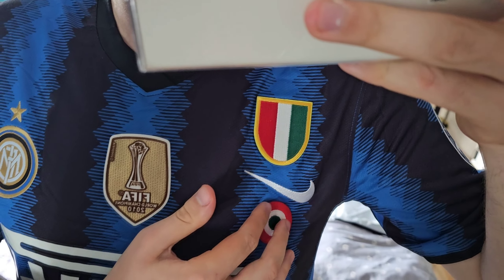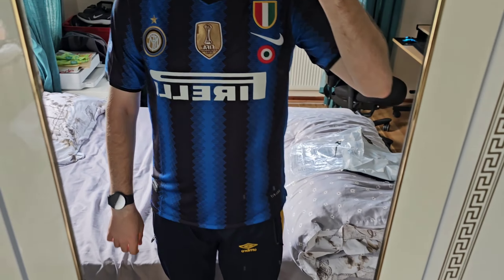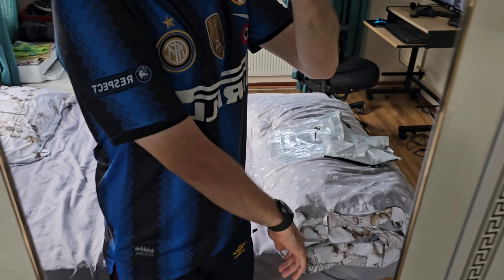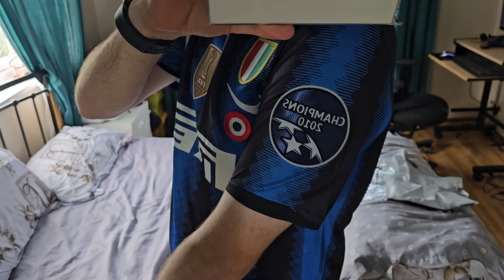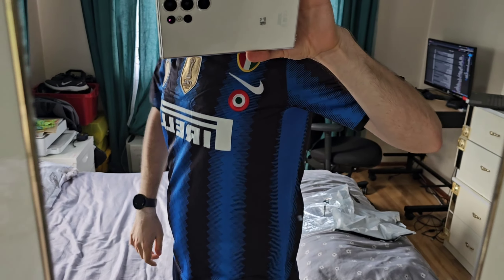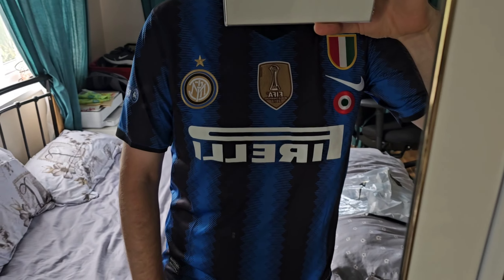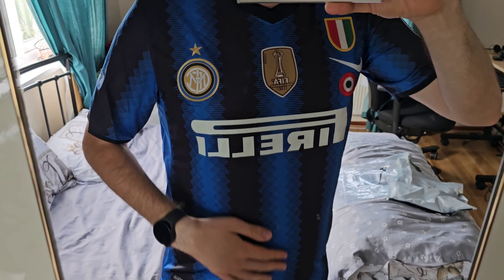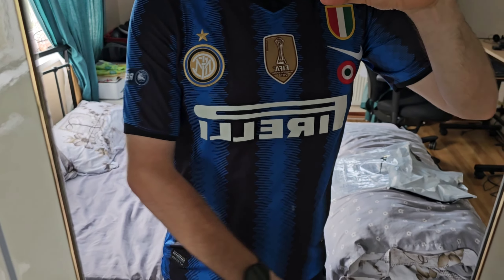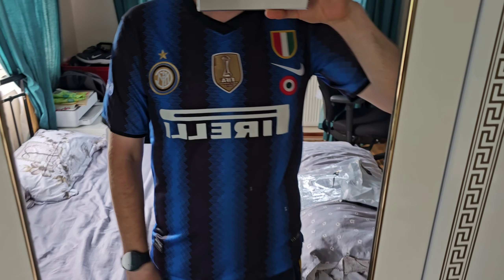Here you can see the Serie A and Coppa Italia badges — that's how it looks on my body. From this side there's the UEFA Respect logo, and from the other side is the Champions League logo. It fits my body really well and I'm very impressed with the quality.